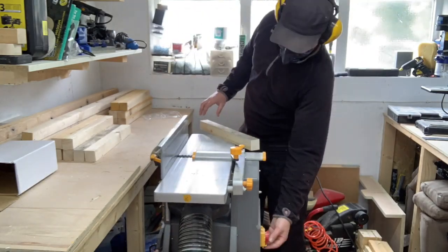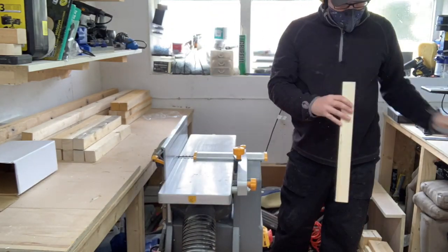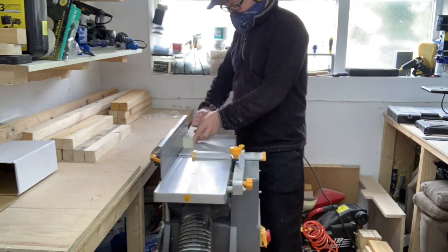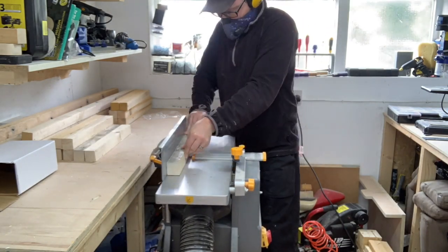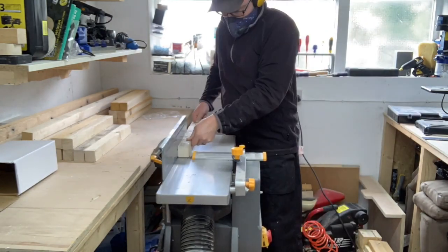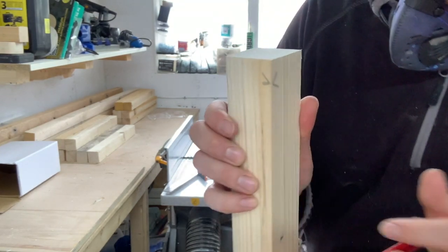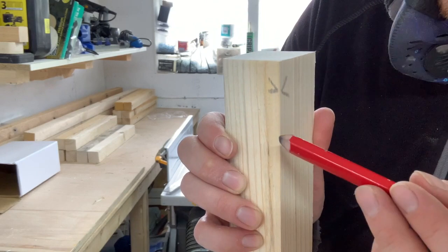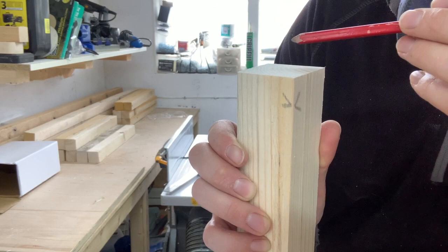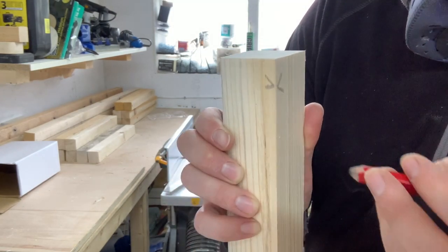After cutting my pieces to rough length I moved on to jointing. I started off by checking the fence on my thickness planer was at 90 degrees to the table, then got one face flat. I then turned that face 90 degrees against the fence and ran the piece through to get the adjacent face square to the first face. Some of these pieces needed several passes over the jointer because of how much out of square they really were. Because I've just squared these two faces, I like to make a reference mark for when I bring the other faces into thickness and parallel using the table saw and thickness planer, just so I don't get confused.